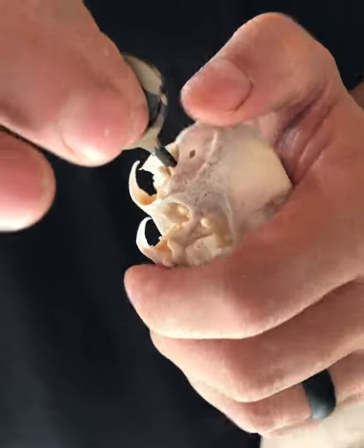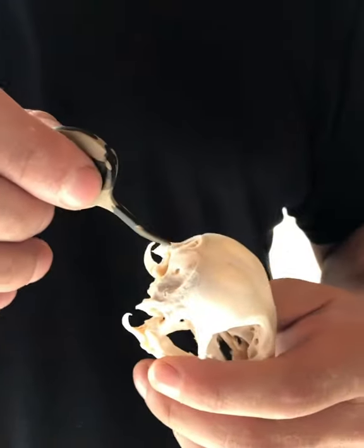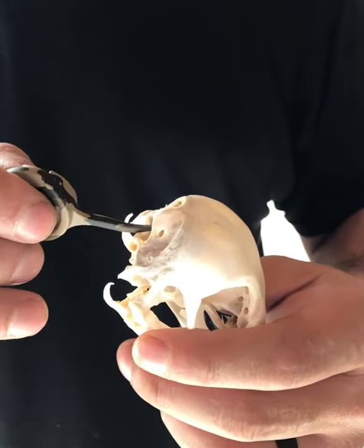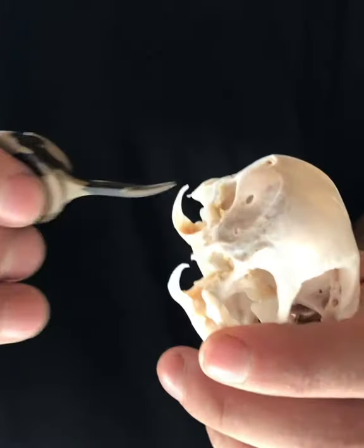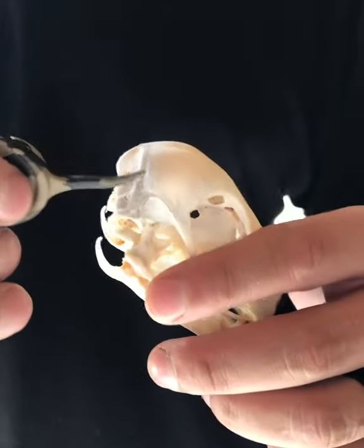Right when it breaks skin, don't drive it straight in because then that comes out through this eye socket right here. So right when it breaks skin, drop the handle down and then go upwards. Use an upward motion — that allows it to hit the back part of the brain right here and it kills them instantly.